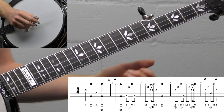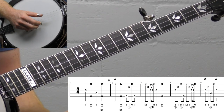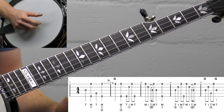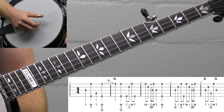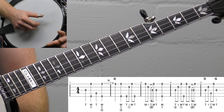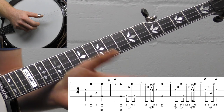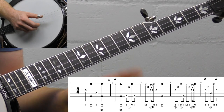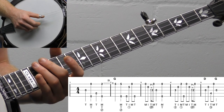Lick number one is going to be a classic fiddle tune four-bar ending lick. It's actually going to start in measure two — I just did some pinches in measure one to hear how it gets into the lick — but it's a classic four-measure ending. It can be done two ways: as a solo ending, or as a call and response. Let's break it down. I'll show you the pinch and then show you the ending.